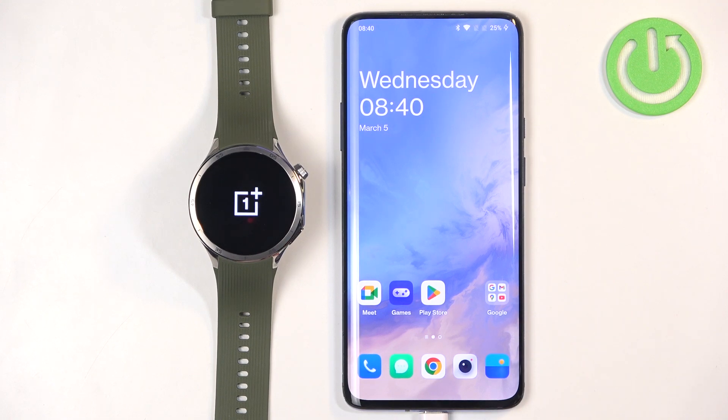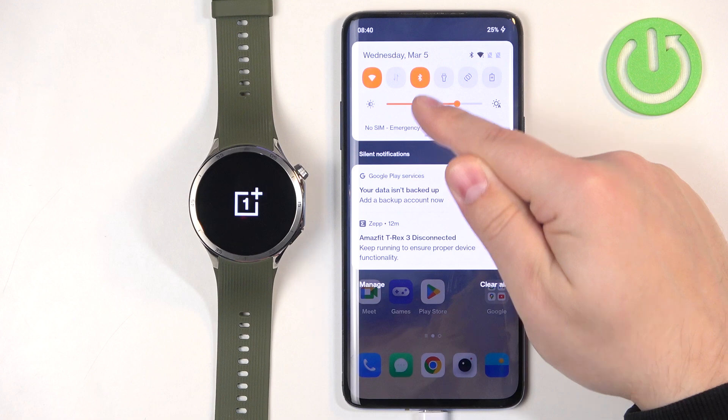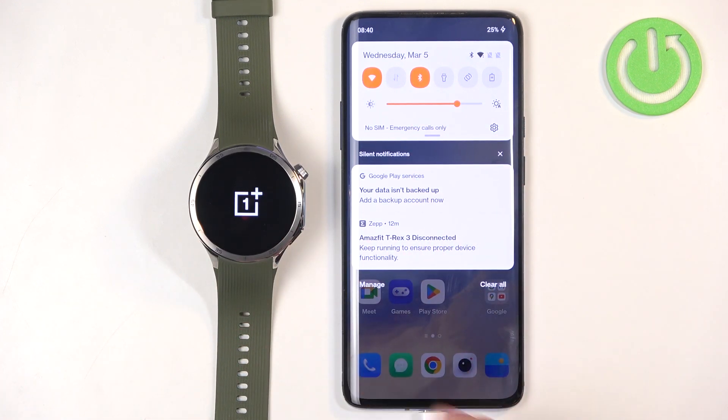Once you see the logo, you can release the button and wait until the watch is done booting up. In the meantime, we can go to the phone we want to pair our watch with and download and install the O-Health application on that phone so we can pair the devices together. Before that, make sure you have an internet connection and Bluetooth enabled.